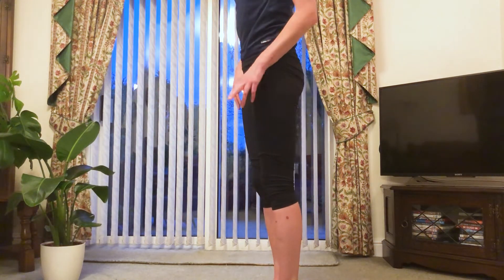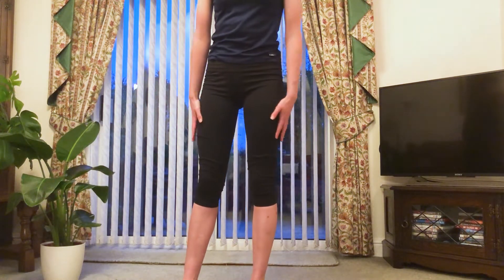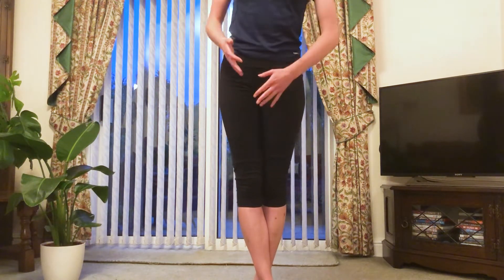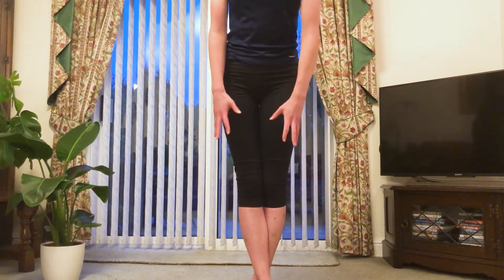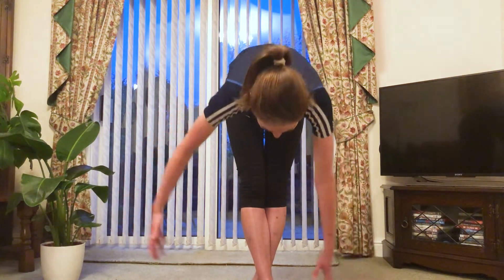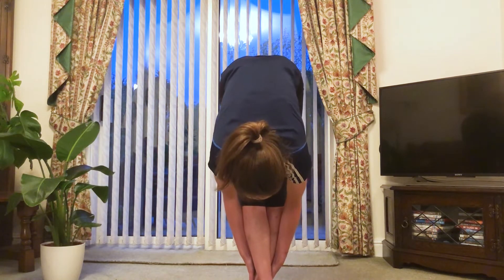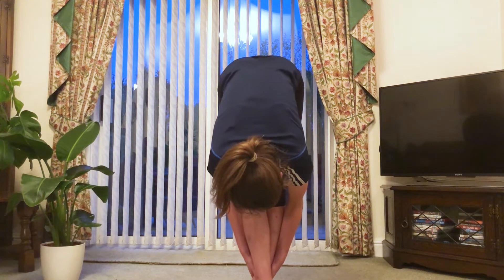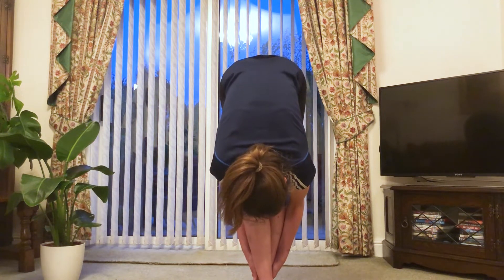We're going to do the same two more times but slightly differently. Take your right leg and place it over your left leg so your feet are now crossed. Make sure your knees are pushed back so your legs are completely straight and go down again, holding for 10. Push down to a point where it's painful and hold: 10, 9, 8, 7, 6, 5, 4, 3, 2, 1.